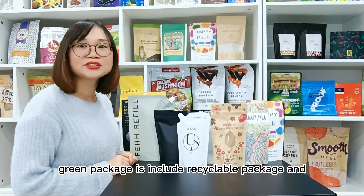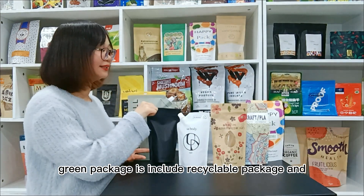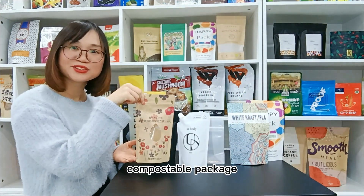Green Package includes Recyclable Package and Compostable Package.